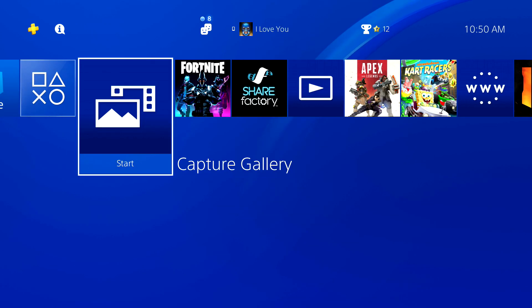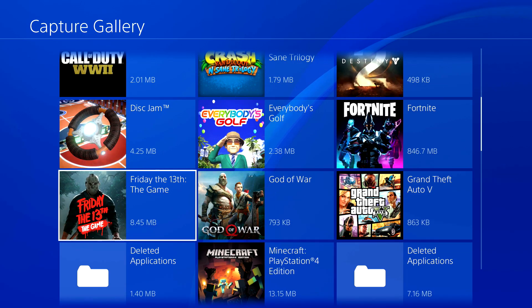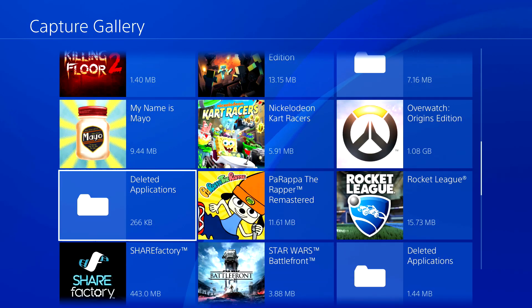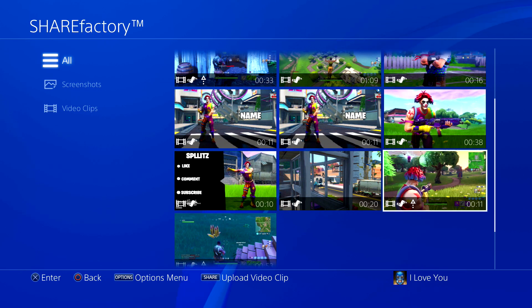The first thing you want to do is go to your capture gallery and then just find your clip. I think mine's in Share Factory. I'm gonna use this one.